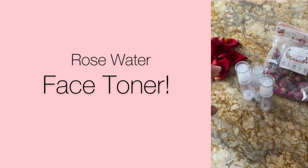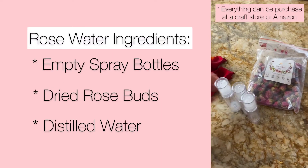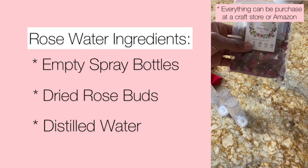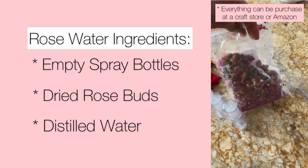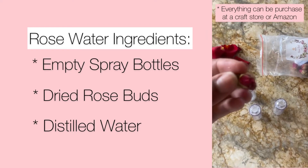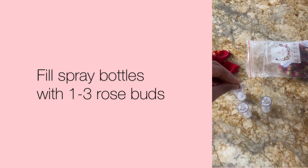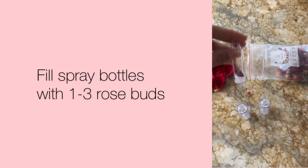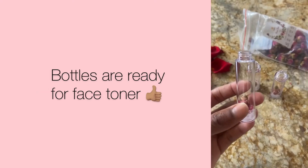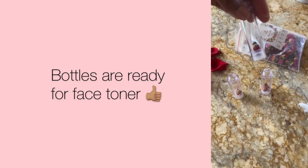I had these spritzers laying around but you can get them at Hobby Lobby, and you can also get the rose buds from Hobby Lobby. They're like little dried rose petals and rose buds. You put one rosebud into one spritzer bottle — I did that because it's miniature size. My little spritzer bottles are really little. I went ahead and did all of the bottles and they are ready to go.